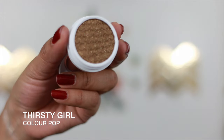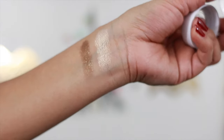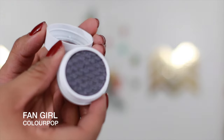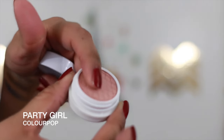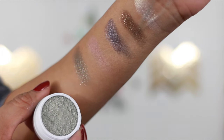This one is called 'Thirsty Girl' — I've seen a lot of positive reviews on this specific shadow. It's kind of like a coppery shade, very beautiful. I'm going to put up swatches up close so you can see how they glide on. The next one is called 'Fan Girl,' which is kind of like a purple shade. Another favorite of mine is called 'Party Girl' — it's kind of like a rosy mauve pink. Then there's 'That Girl,' which is a shimmery grayish color with kind of like green inside.